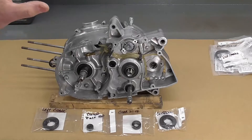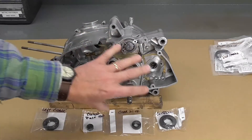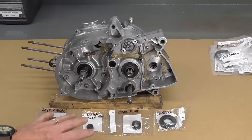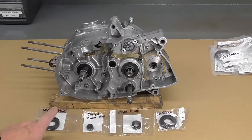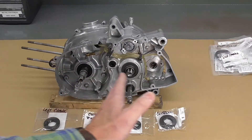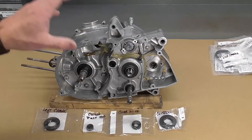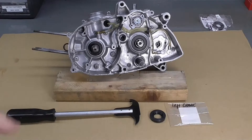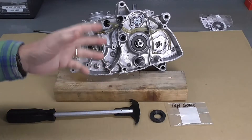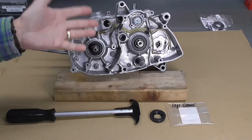Normally, if I'd split the engine, I would replace these while the engine is still split — it's a little easier that way. But certainly we can do it in situ, in position like you see here. We'll have to pull each one of these seals out one by one and then install the new ones. I'll start with the left crankshaft seal and work my way along the engine. The technique you choose will influence the tools you'll need to have on hand.